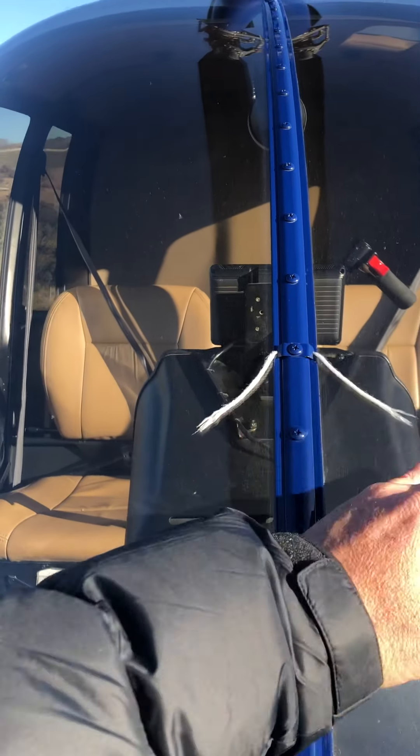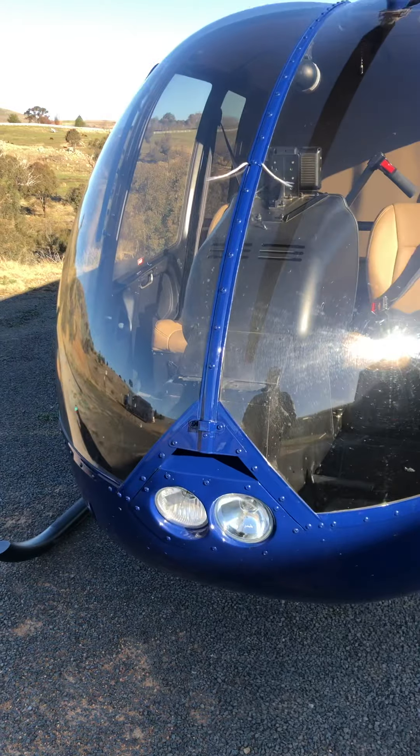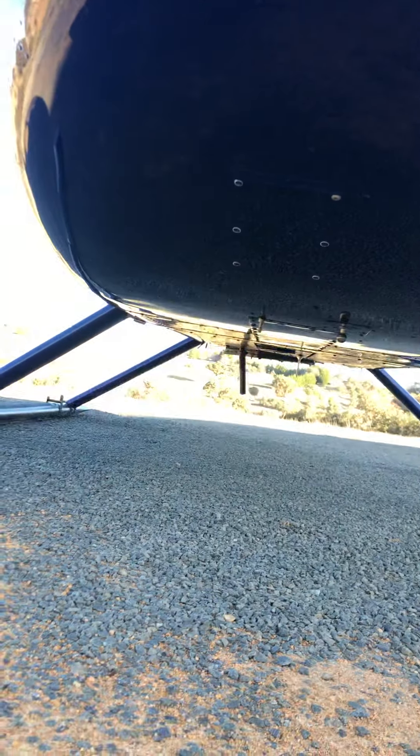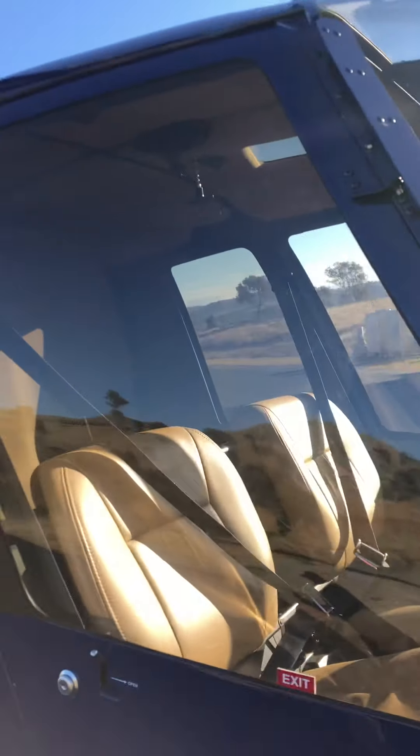This string here is a trim string, so you keep the aircraft in trim in the air. Then check the front of the undercarriage, check the doors, look at all the pins they need, and open it up.